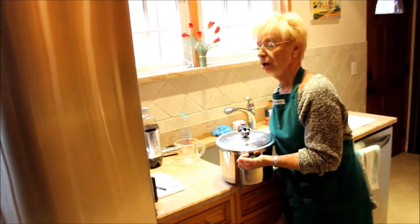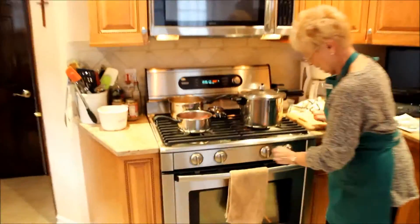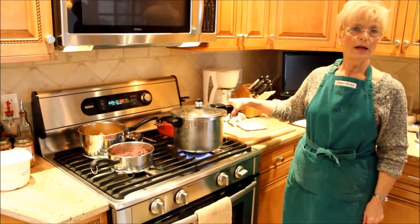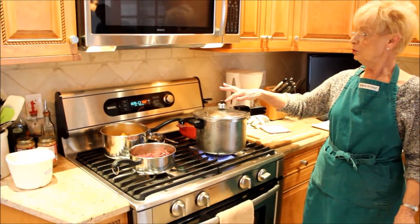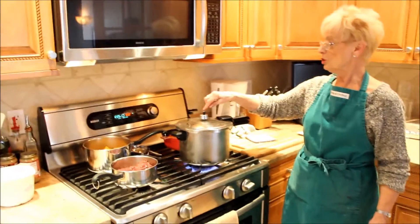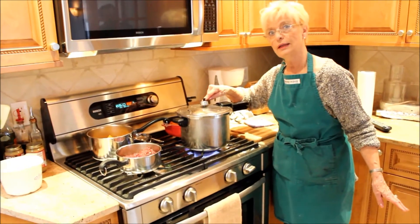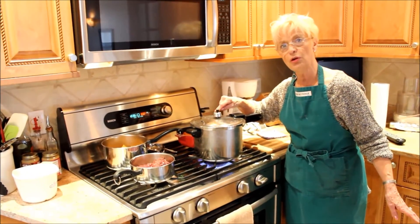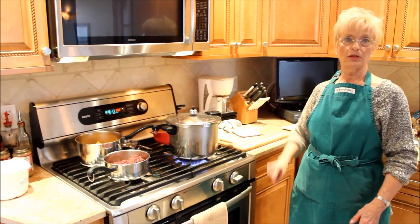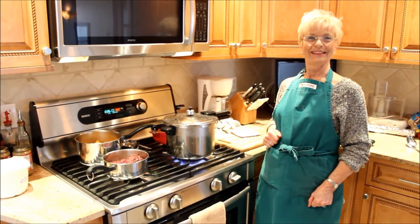Now we put the pressure cooker on a regular gas stove — or any kind of stove — put the fire on real high, and you have to wait a good five or six minutes. The water in there will start to make pressure, and the pressure will start to make this little gauge rock — like a steam engine thing. When it rocks very slowly, we'll come back to it and I'll start to time it. So for now, we're cooking. Happy Thanksgiving.